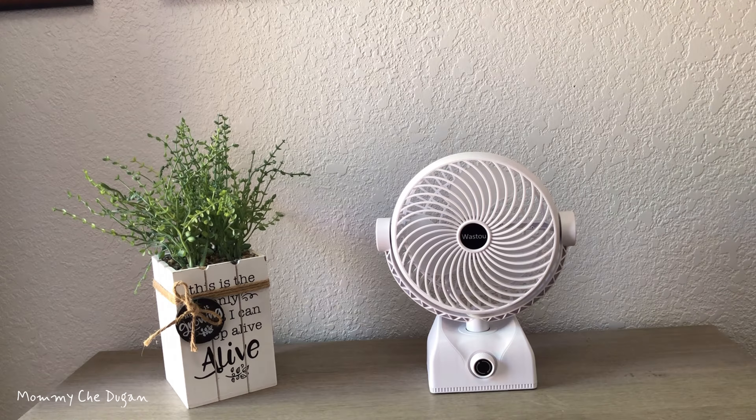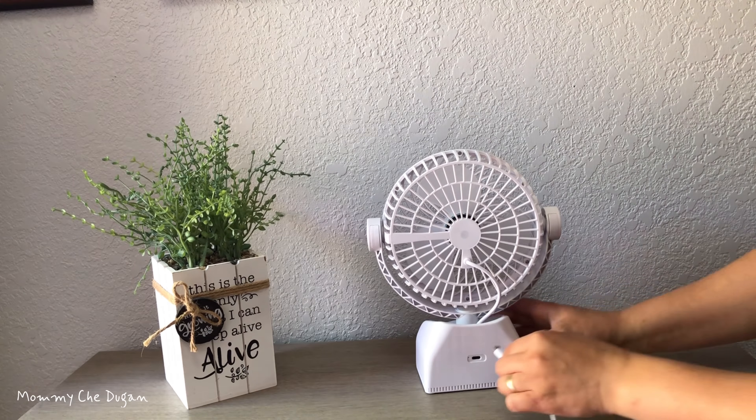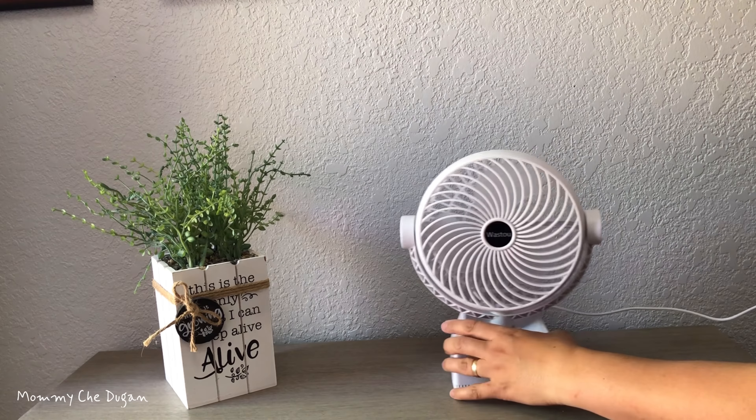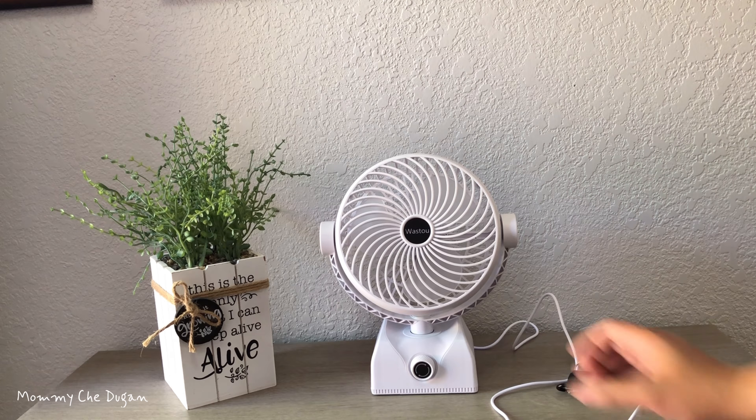Here are the product features of this table fan. The small desk fan comes with a Type-C USB cable, allowing you to charge it by power bank, wall charger, and USB-enabled power supplies.